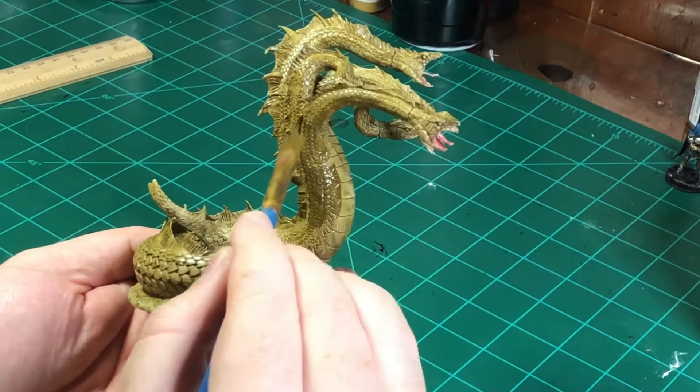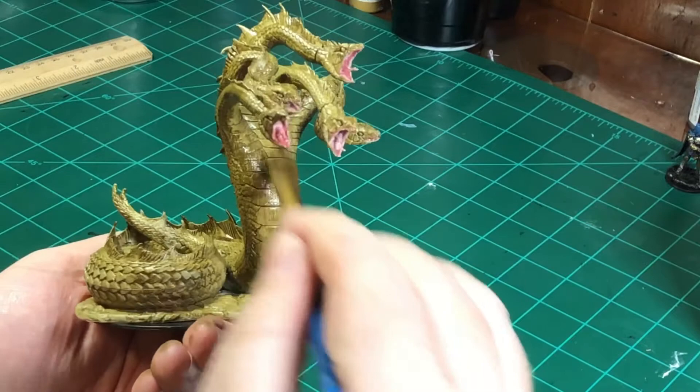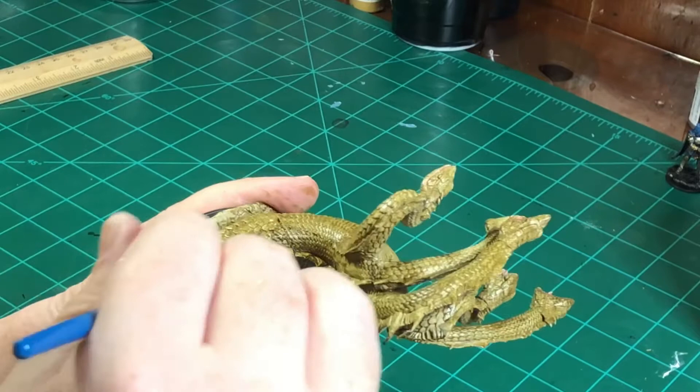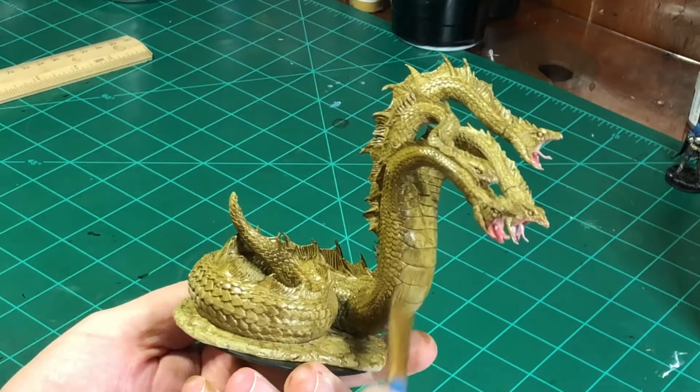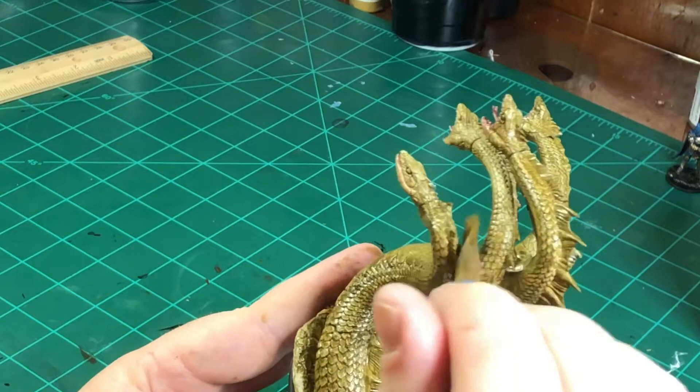We're going in with a second base coat — only because the first coat didn't really cover the model how I wanted it. I'm going to go in with a little bit of a heavier base coat here, still thinned out. Make sure you always thin out your paints because of the detail. I take a little bit of water and mix it into the paint just to thin it out.